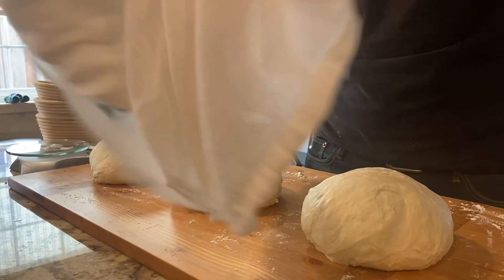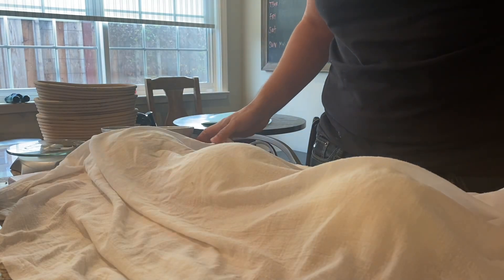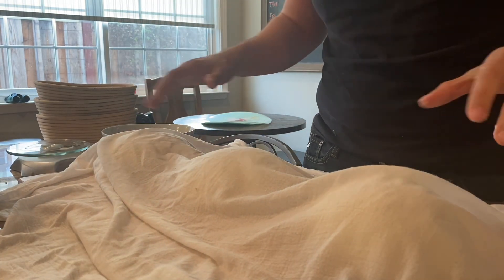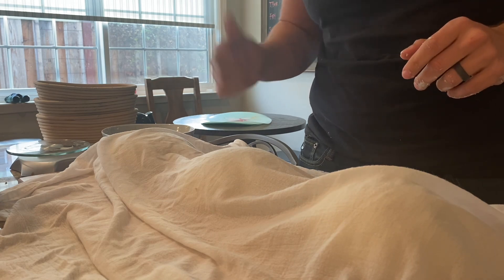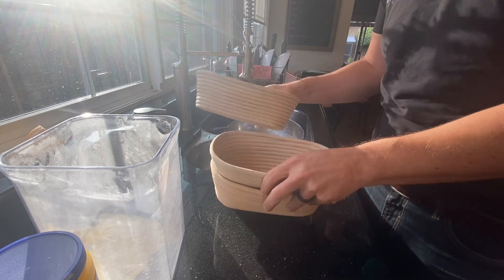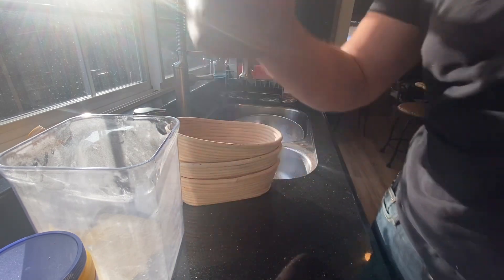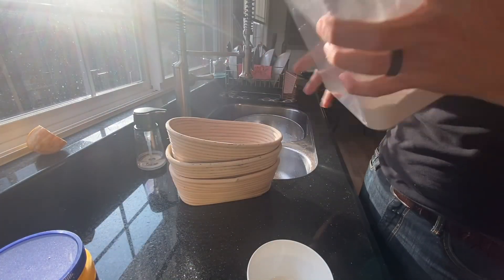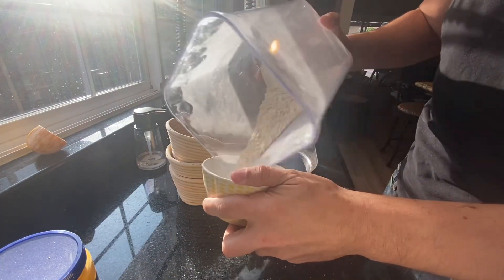Using the same towel to keep them moist, drop the shaped loaves in there for 20 minutes of bench proofing. Meanwhile, we're going to line our banneton baskets — going about 50/50 flour to cornstarch and giving it a little whisk.